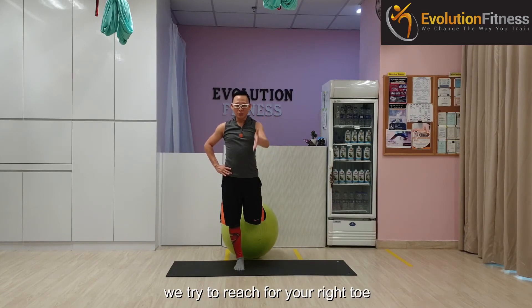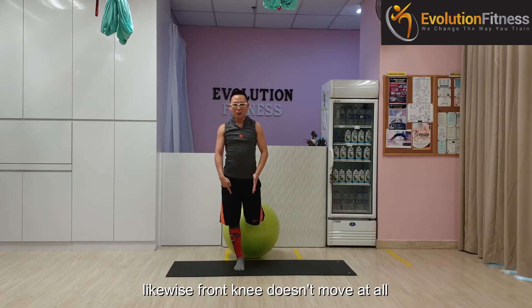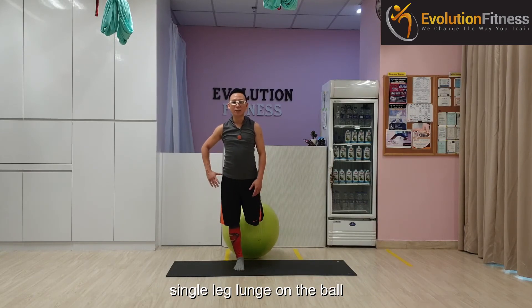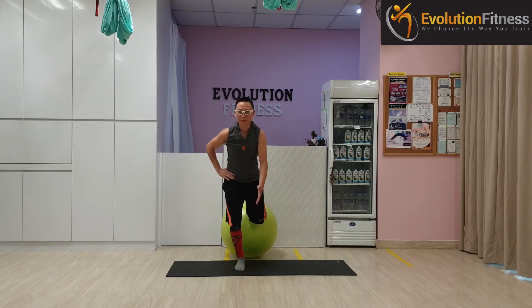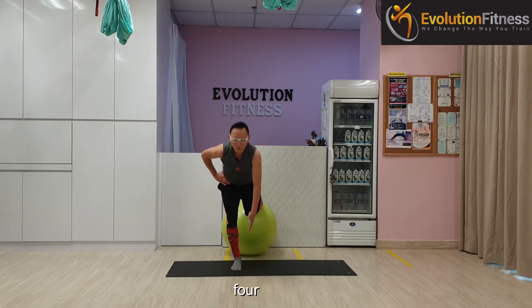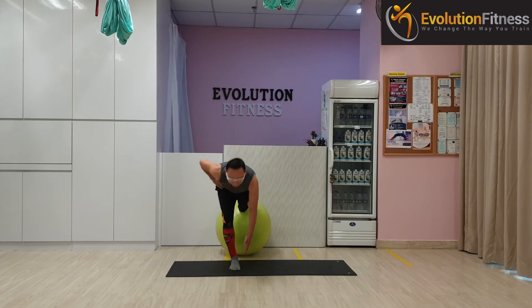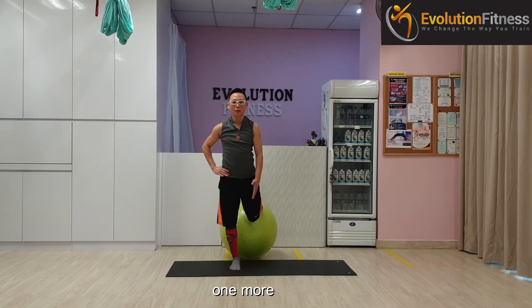Now next, with your left hand, try to reach for your right toe, keeping your shoulder, hip, and knee square. Likewise, the front knee doesn't move at all — avoid pushing beyond your toes. Shift it back, sinking — single leg lunge on the ball. Ready? Going down — one, two, three, four, five, six, seven, one more — eight.